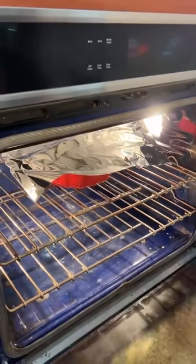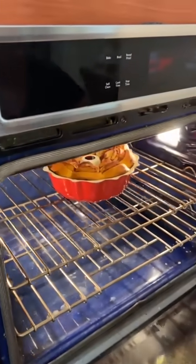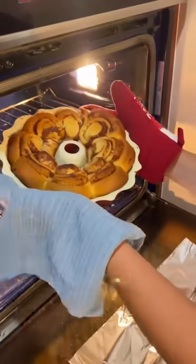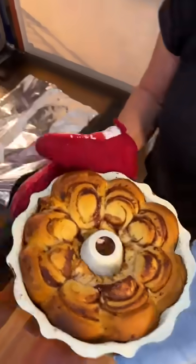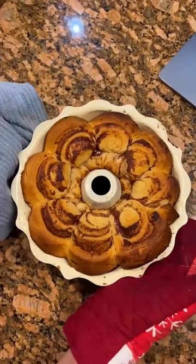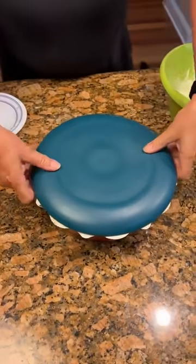I put the aluminum foil over it so it doesn't burn, because the top gets real brown. Look at that. That needs to cool for 10 minutes before we flip it. Oh my gosh, it looks really good. It's going to be beautiful. We're just going to flip it over and do our icing.